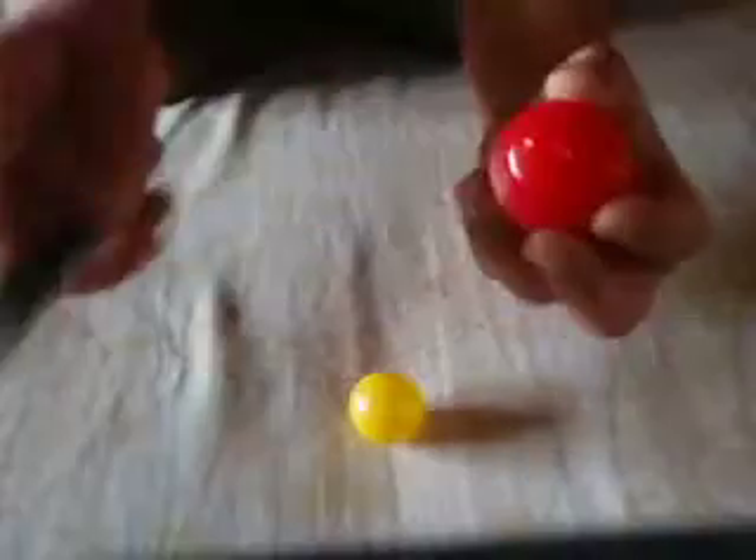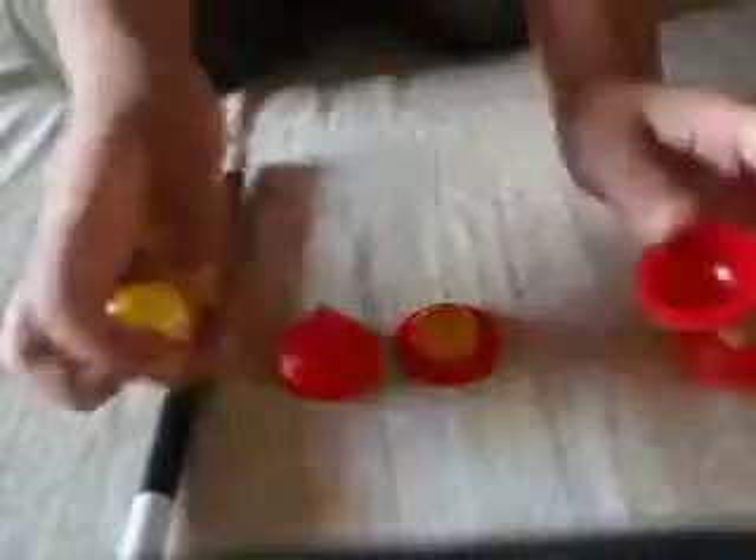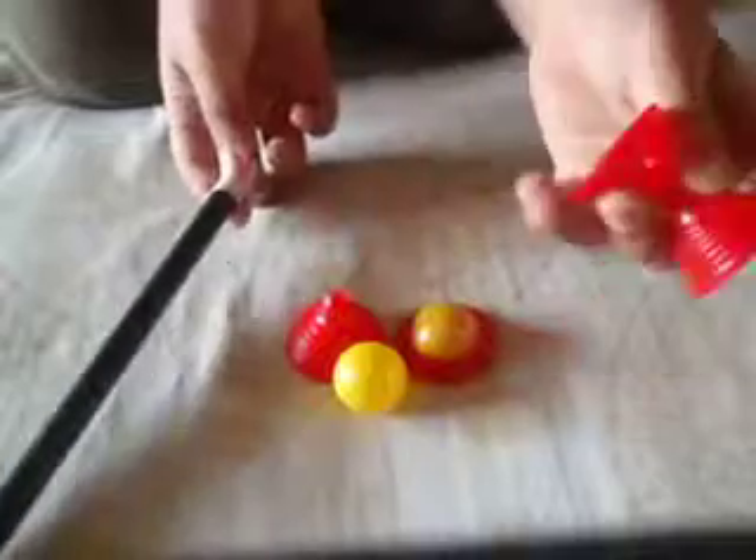You lift up one cap, because the second one is empty, and you show the ball is back. Put the cap back on, cap it again, and this time you lift two caps again. You show it's vanished, and it's back here. That's how you do the trick — it's pretty cool, and I got it from a magic set. Anyway, that's it. See you next time.